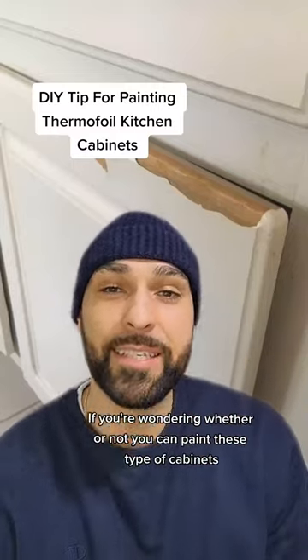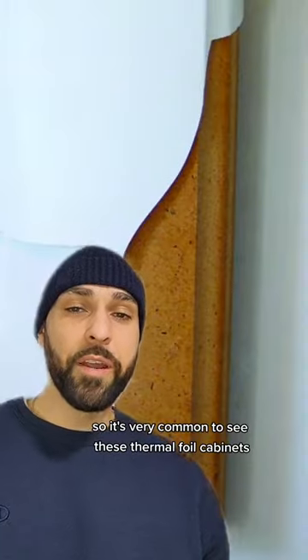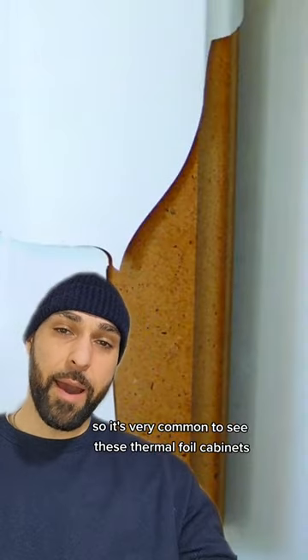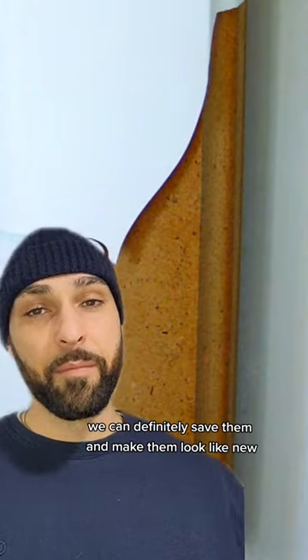If you're wondering whether or not you can paint these type of cabinets — yes, you absolutely can, and I'm going to show you how. It's very common to see these thermal foil cabinets appear like this over time, but with the right prep and product we can definitely save them and make them look like new.